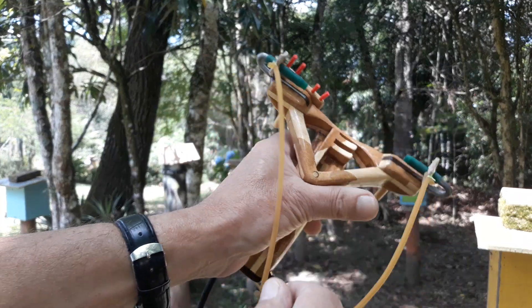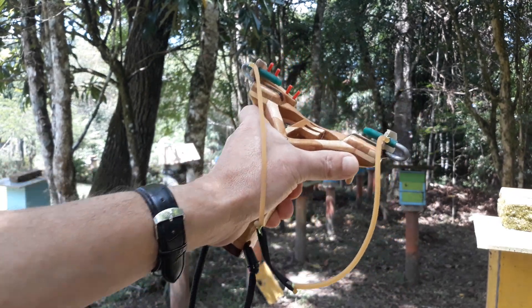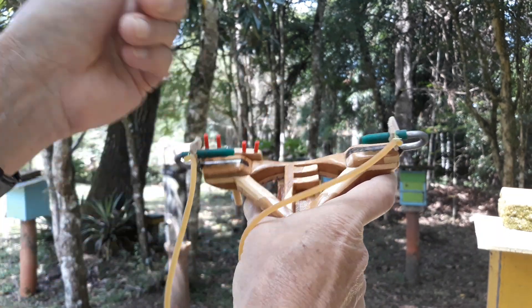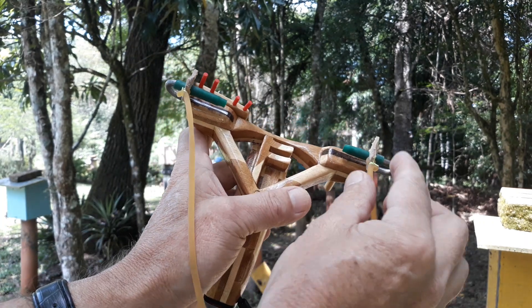Fernando, como você pega com a mesma pegada que a minha, com a mão esquerda, eu já deixei posicionada a mira do lado correto. Se fosse com a mão direita, eu ia posicionar essa mira para o lado de cá. Esse aqui tem as regulagens, Fernando.